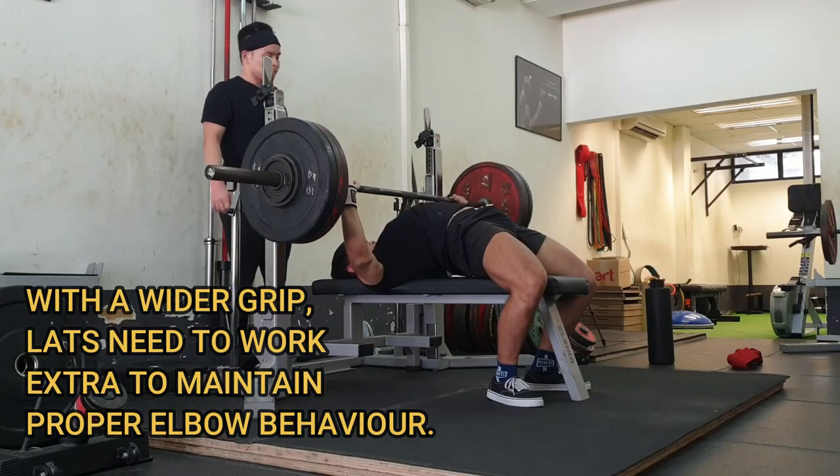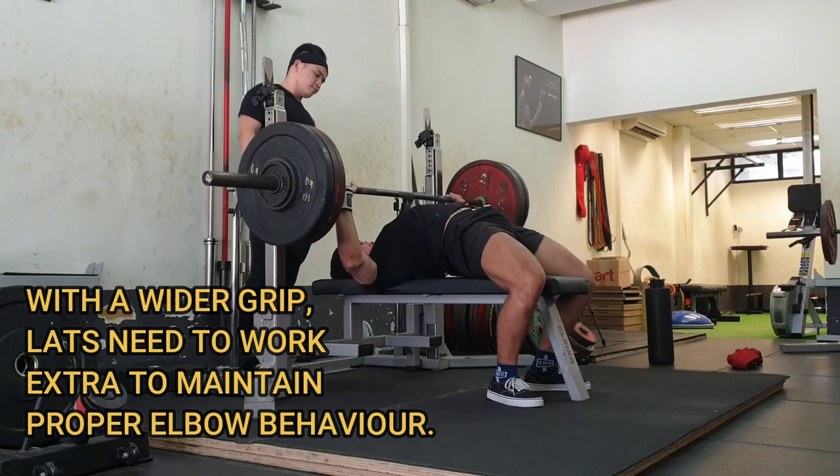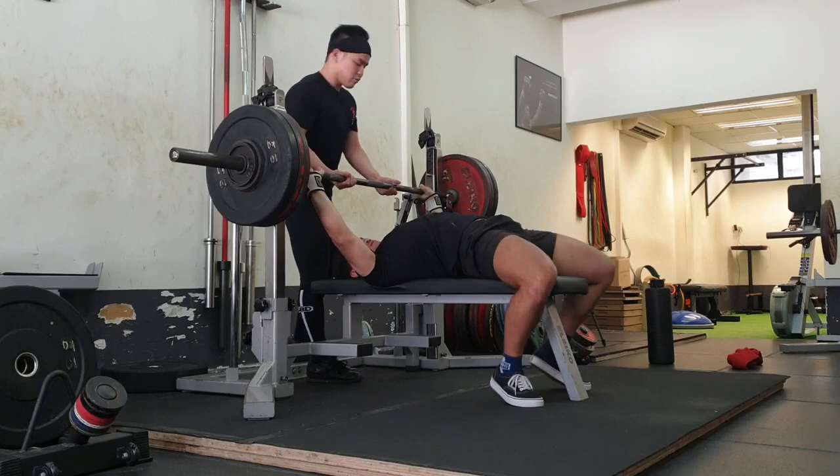If you are unsure about scapular retraction and depression, you can check out our previous videos which we will link here. When you incorporate that with what you're watching today, that will allow you to get the most out of your bench press mechanics and setup. Note that the wider you go on a bench press, you will find more issues with maintaining your lat tension, which helps with depression of the shoulder blades. We suggest trying out different grips and over time building up to a position where you can maintain both good retraction and depression.